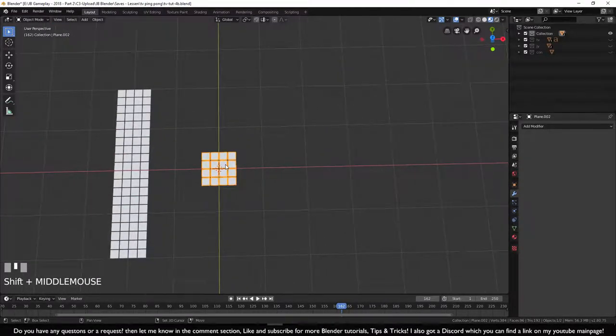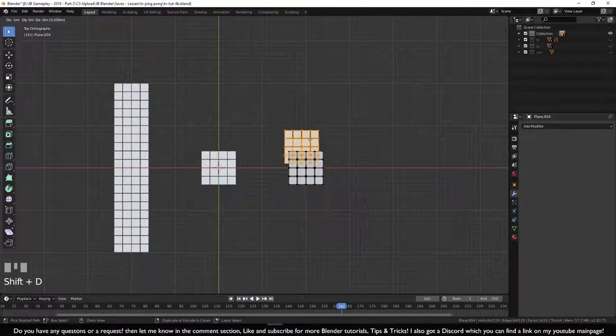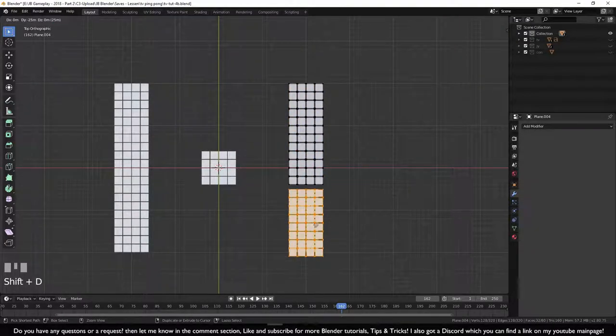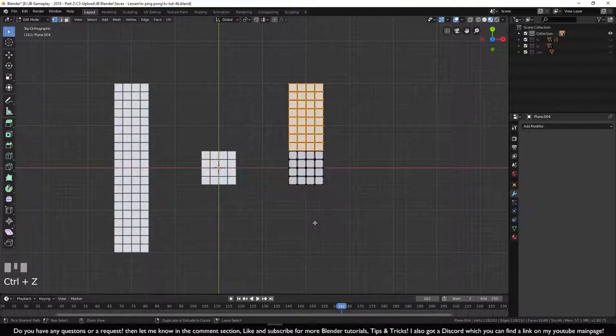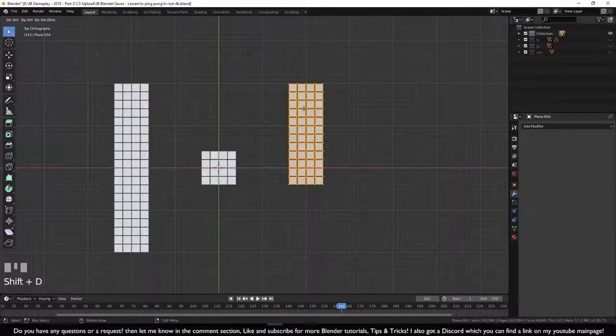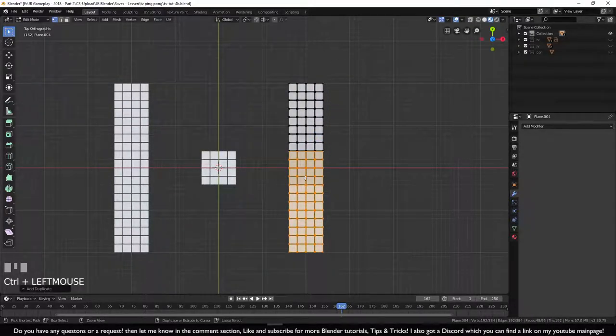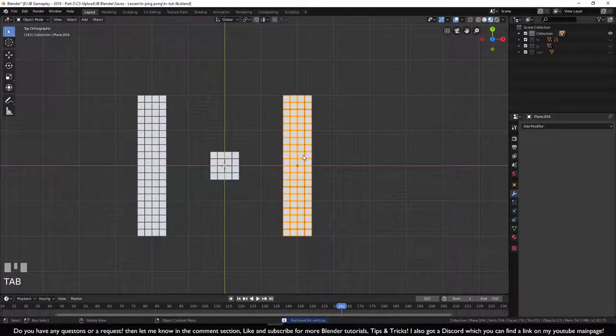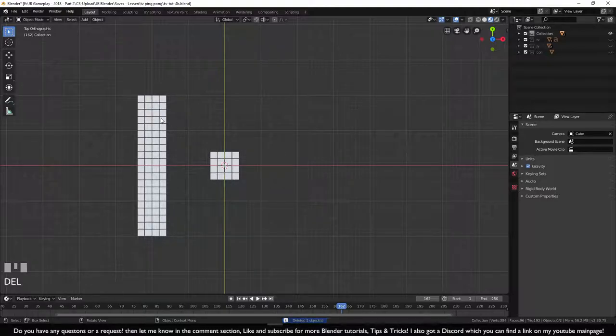Instead of carefully measuring the spacing, just select all and Shift+D, then place it on top, then Alt+M to remove overlapping vertices. It's the same result but much faster.